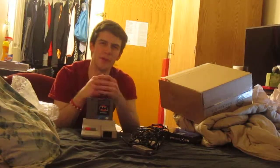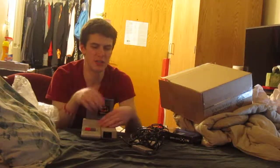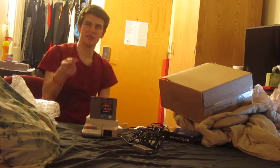Yeah, anyways, if you like what you see in this video, please leave a like or subscribe and all that. And if you ever want to check out what I have listed on eBay with restore projects, just click on the link below. And as always, thank you guys for watching. I'll see you later.